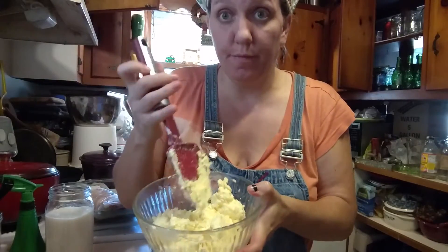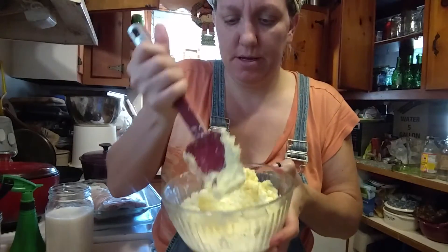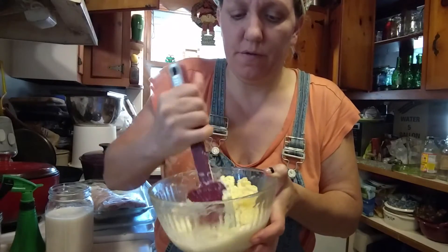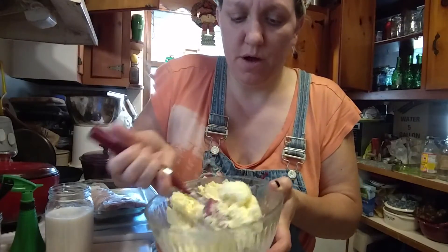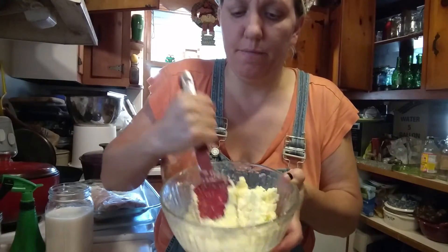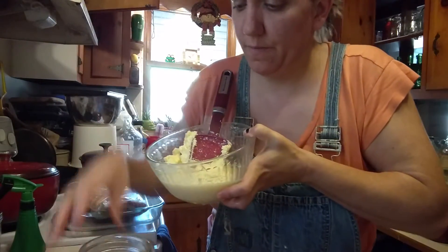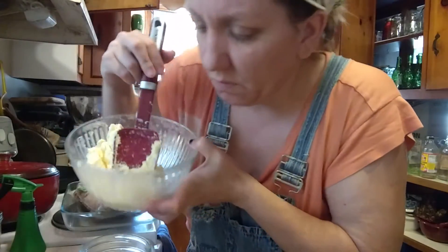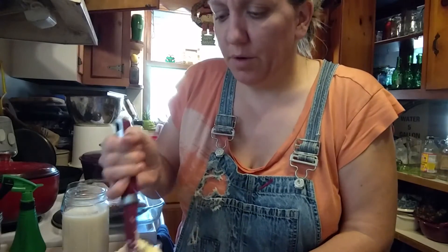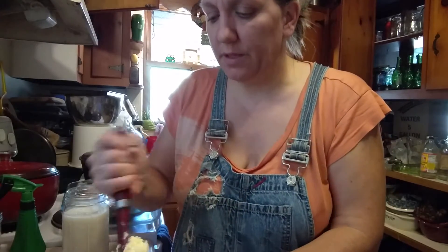Now I'm going to scrape everything into a bowl. The next step is a bit extra — some instructions don't mention it — but I press the butter with the back of a spoon and keep pressing until it clumps into a ball. The reason I do this is because look at the amount of buttermilk that didn't pour out on its own and has now collected in the bottom of the bowl. I pour that into my jar of buttermilk and repeat until it's not releasing buttermilk anymore.